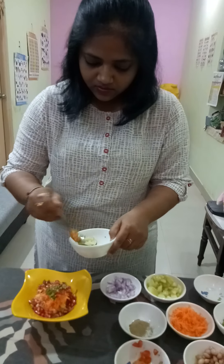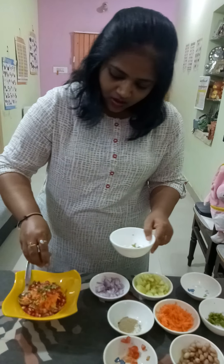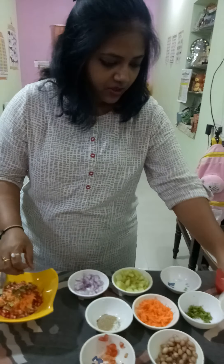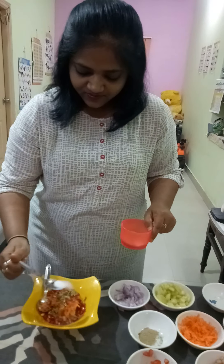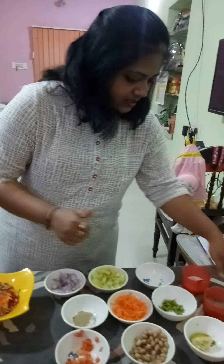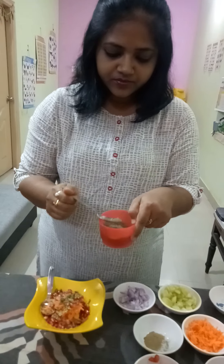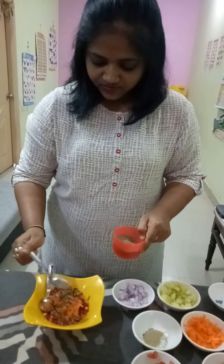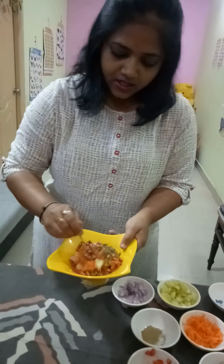Now adding chilies. Three to four drops of lemon, and salt to taste.